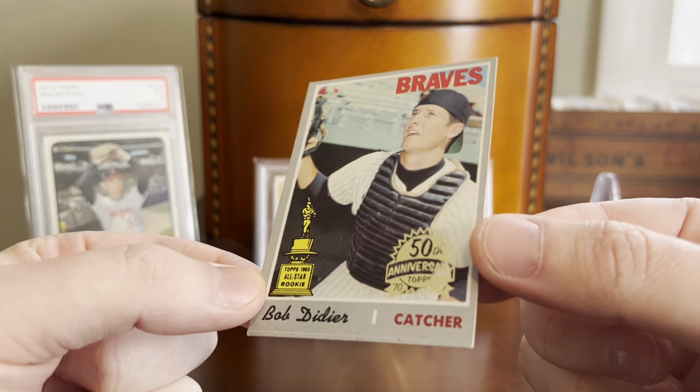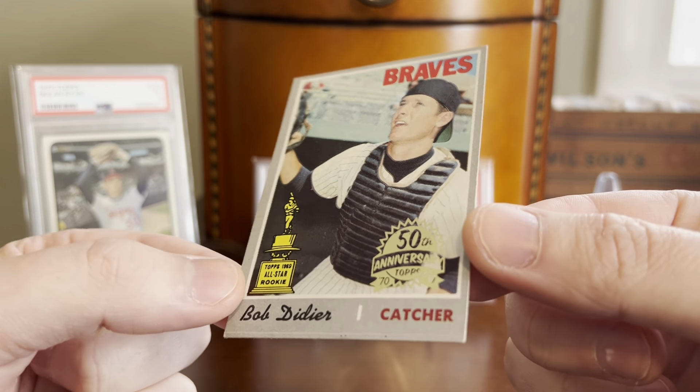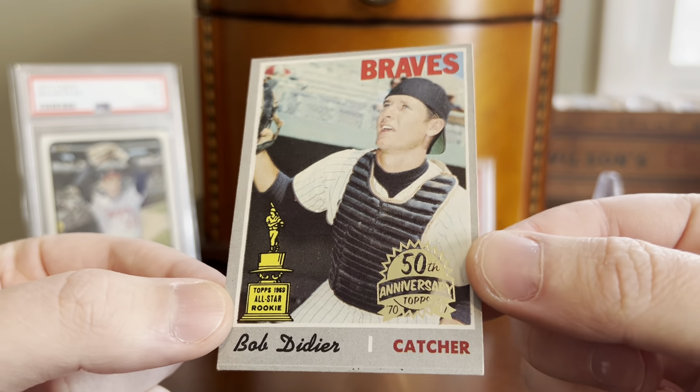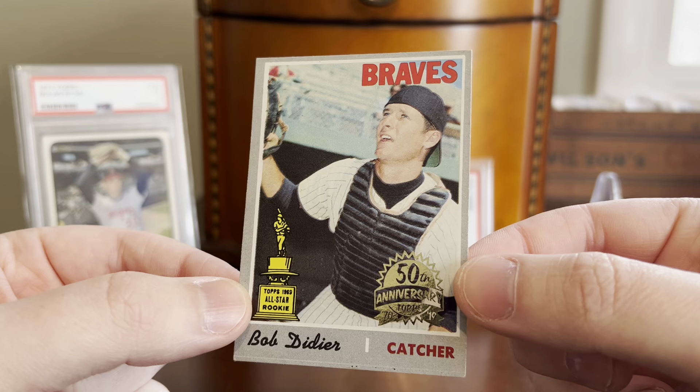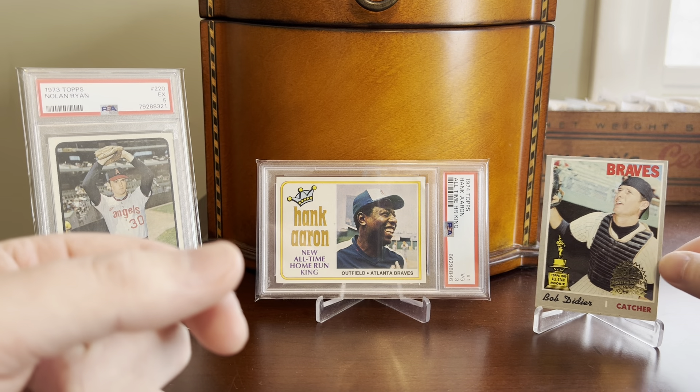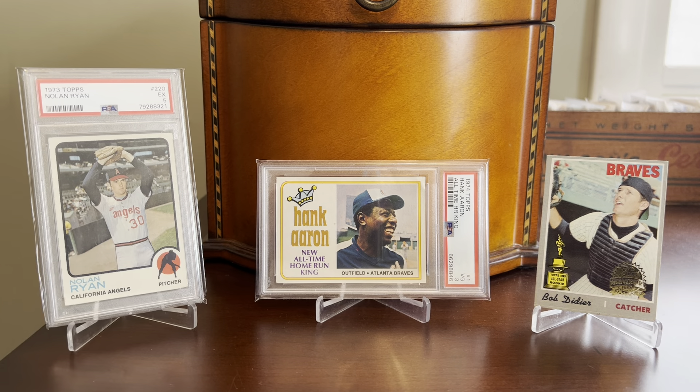Hey everybody, Shane here, Shoebox Legends. Thanks for stopping by today for a video on one of the unique ways that I approach the baseball card collecting hobby. It's an area within my collection that I haven't really focused on much on YouTube, but I do pick these cards up from time to time and I decided to group together some recent pickups on this theme into a single video.